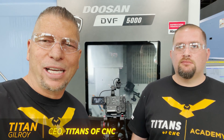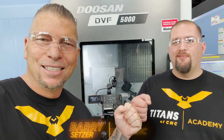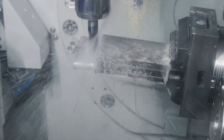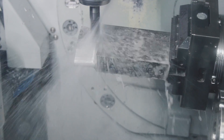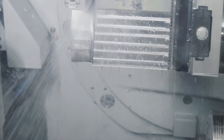What's up everybody, this is Titan, Titans of CNC, and I'm here with my boy Barry. We are in front of the DVF 5000 — Barry, what's running in there? We have a turbine blade. You're doing some crazy five-axis moves in there with Mastercam?